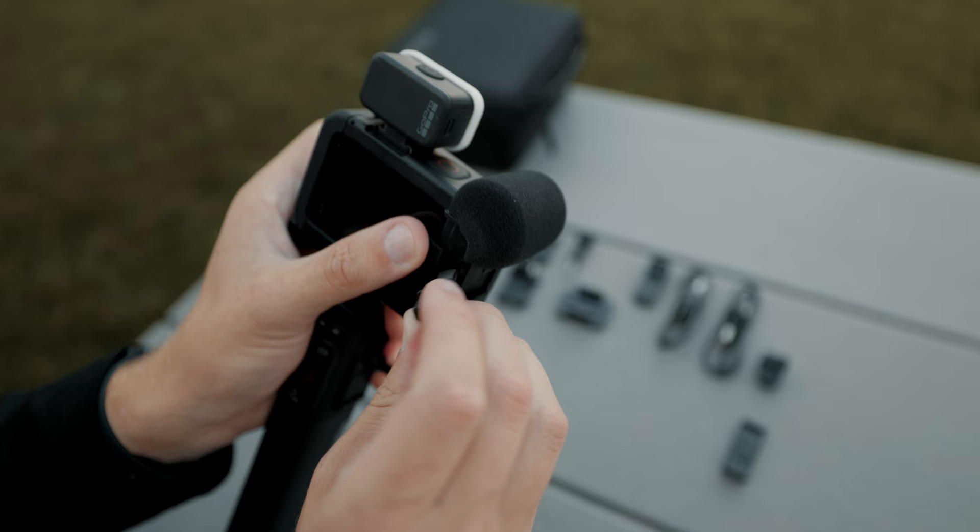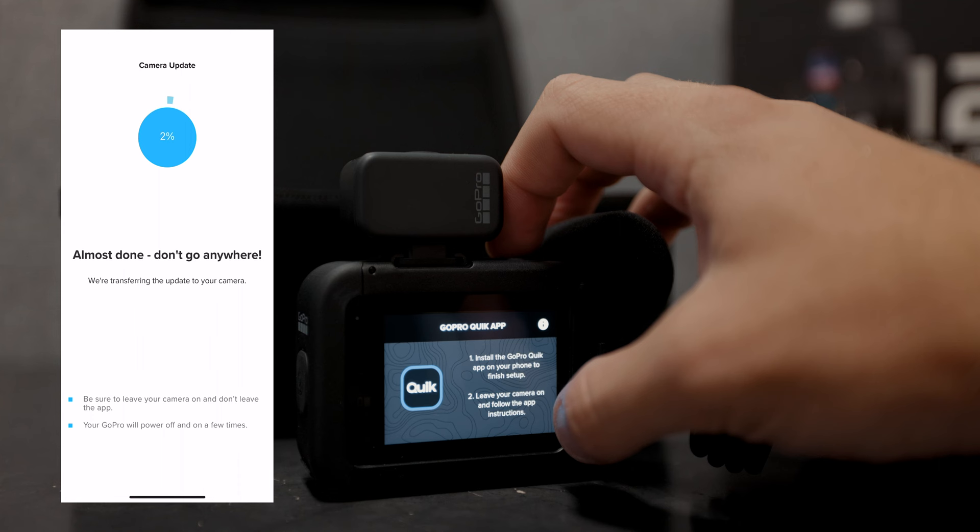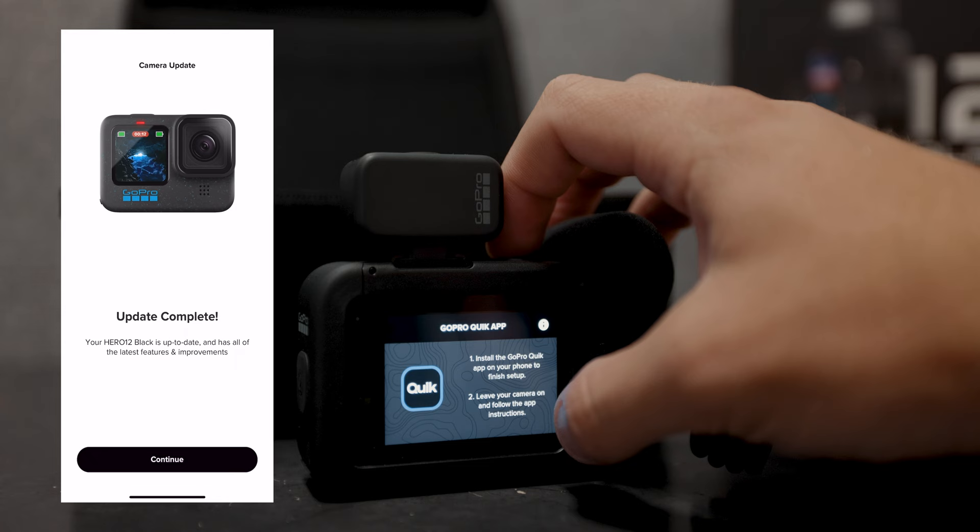Now, we'll turn the camera on and start setting it up. For these next steps, select your desired language — mine is English, of course. Next, you'll want to download the GoPro Quick app and launch it if you haven't already so that we can update the firmware. Just follow the instructions on screen and then you'll be set. Now that that's completed, your GoPro is all up to date and ready for you to set up your desired capture settings. Also, if you guys want to see my recommended settings, leave a comment down below, and as soon as I've had enough time to play with the GoPro, I'll make another video telling you guys exactly what settings I would recommend for the best quality.